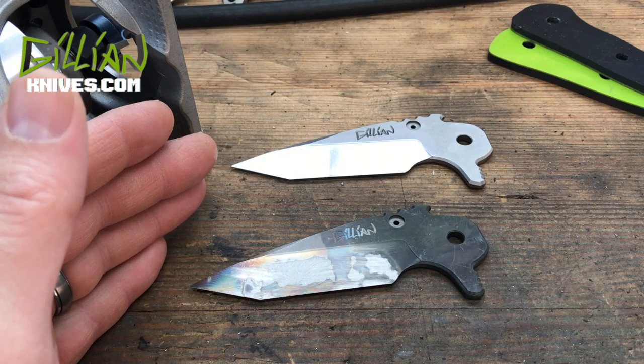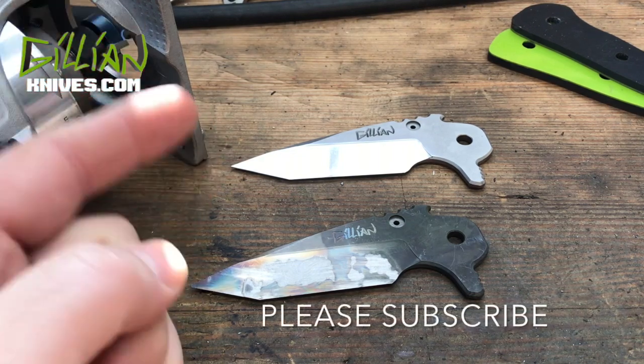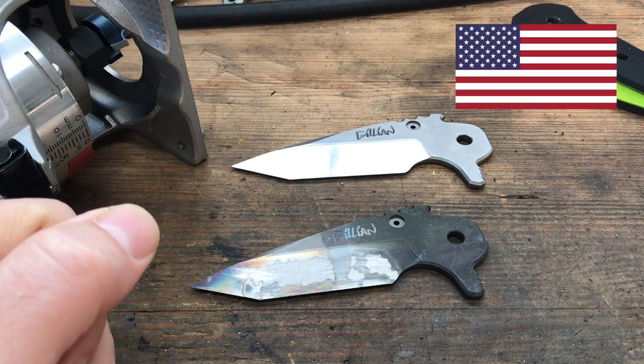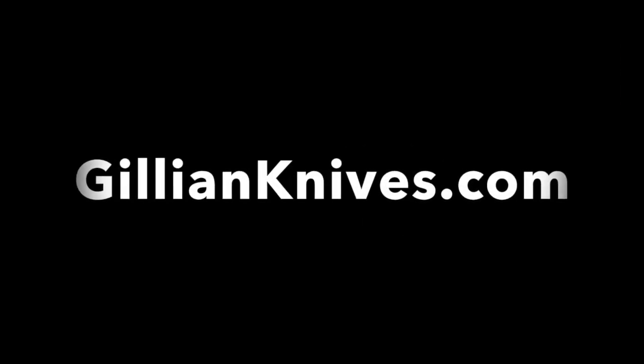I'll show the etching in the very next video. Thanks for hanging in there until the end. Please subscribe and I'll see you on the next one. Thanks for watching.